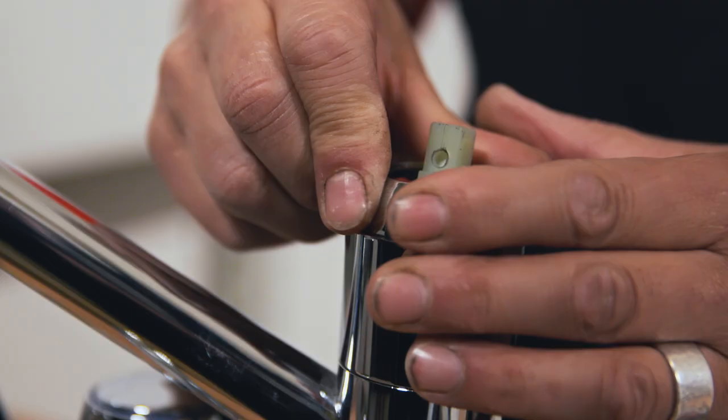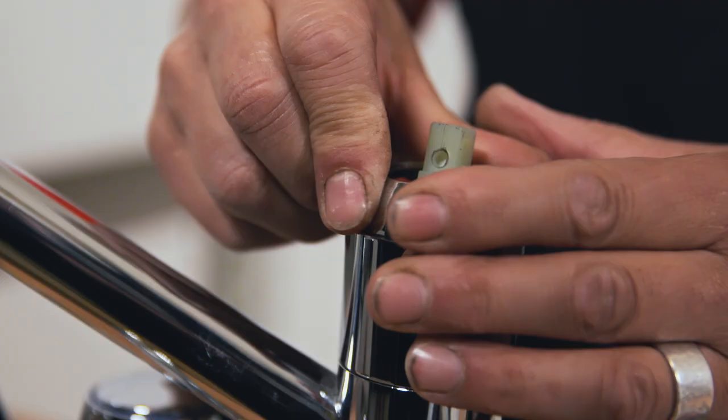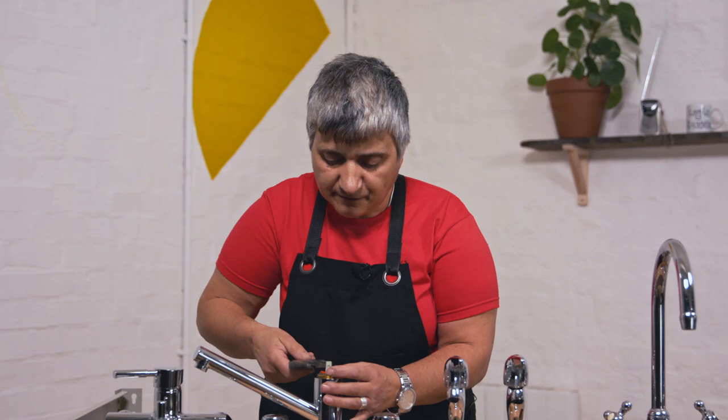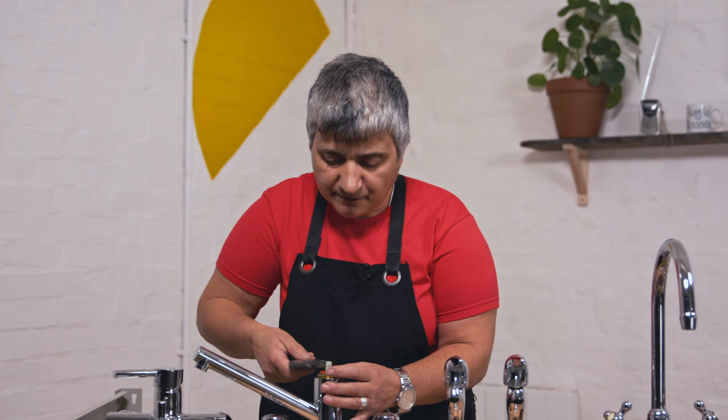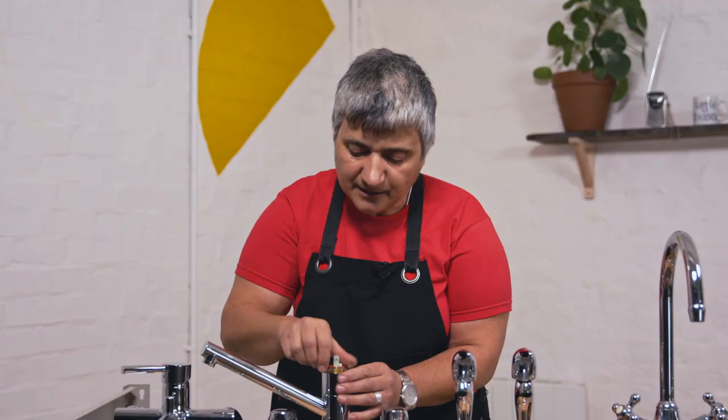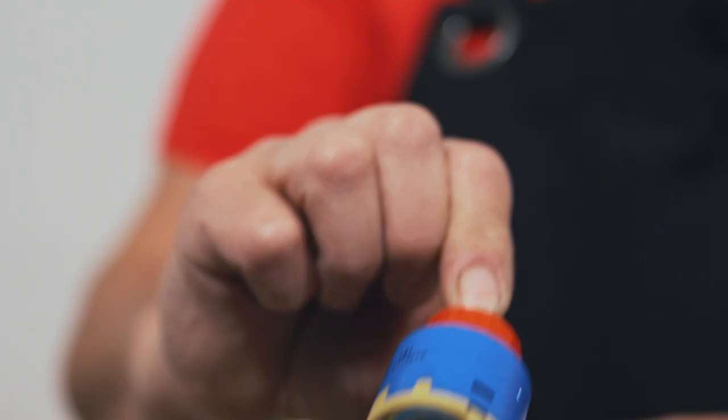Then undo the decorative shroud — this is just a decorative shroud, undo that, it should just be hand tight. Then you'll need a spanner because we're getting to the business end of it. Put it anti-clockwise to undo. Once you've loosened it again it should be hand loose and you should be able to take it off. And here is your cartridge.